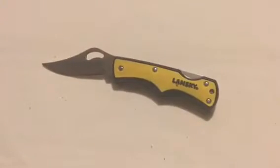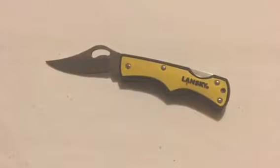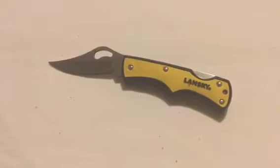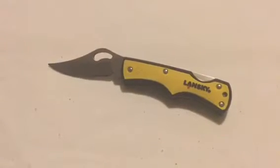There were three colors in the knives: this yellow color, a green color, and a black color. I picked the yellow color because it's easy to see if I drop the knife in grass or something like that. Out in the bush, I'd probably find this a little bit easier than a green knife or a black one.